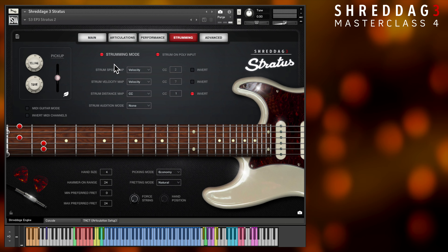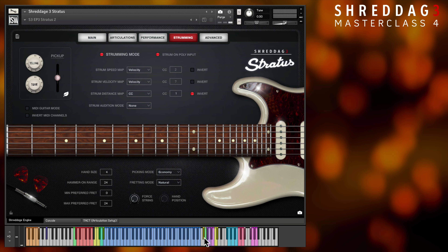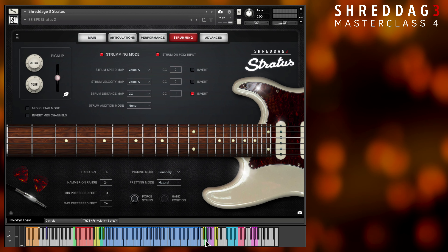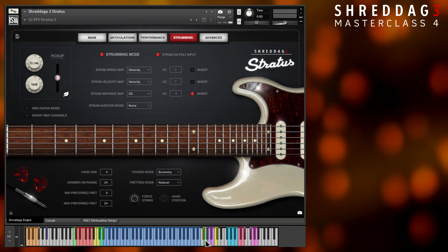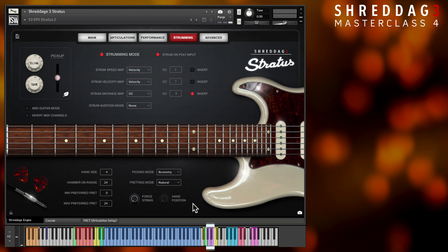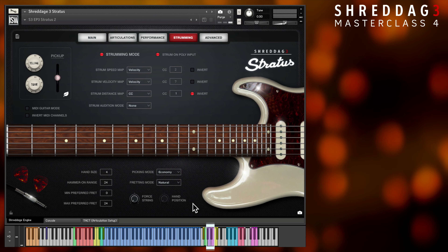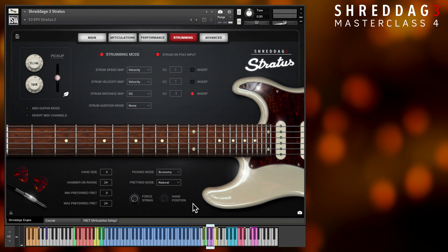If you look at the top of the playable range, you'll see an assortment of colored keyswitches. The first two are latching and non-latching keyswitches for turning strumming mode on and off. The keys beyond grant the ability to strum the chord voicing up or down and with partial variance. Partial variance of up and down will only strum a portion of the strings depending on the strum distance parameter, which we'll cover in a bit.